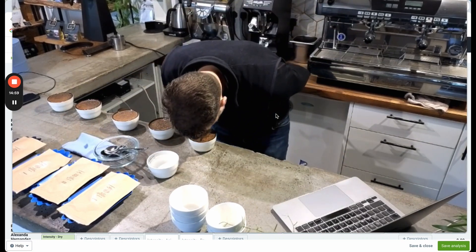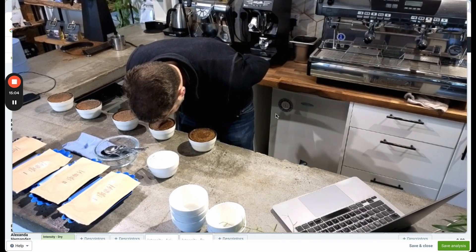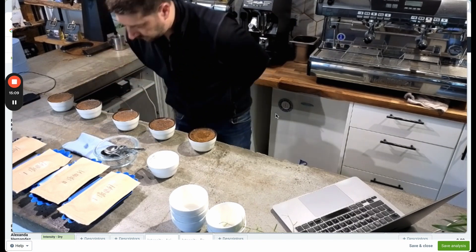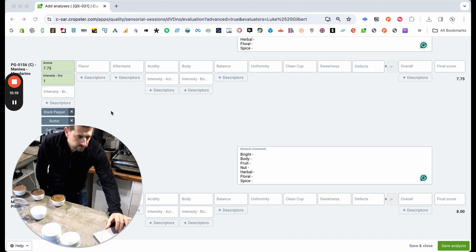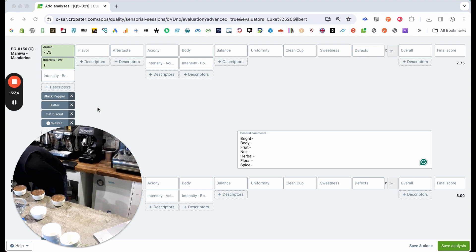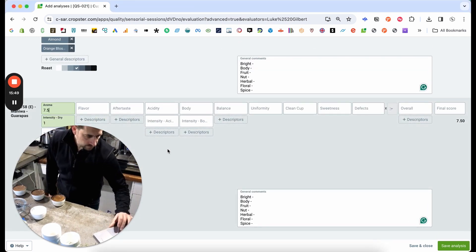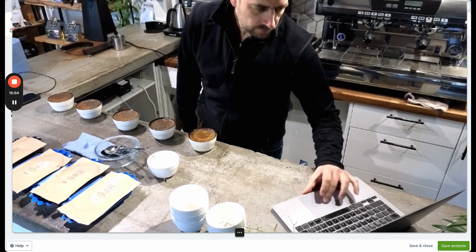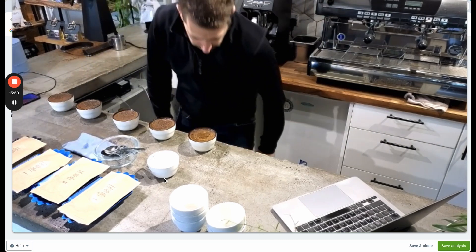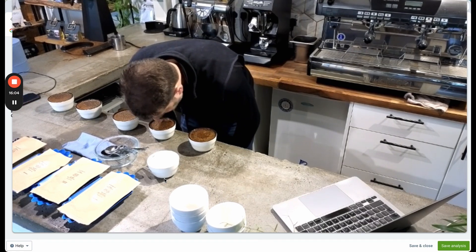The four minutes isn't yet up, so it's still not the right time to do the break. I'm just smelling the wet aroma now and I'll make any notes around what I can smell. Sometimes new things pop up when you've added the water that you want to change from when it was just the dry aroma. Aroma can be either wet or dry, and some cupping protocols allow you to make different scores and different attributes associated with either the wet or the dry.